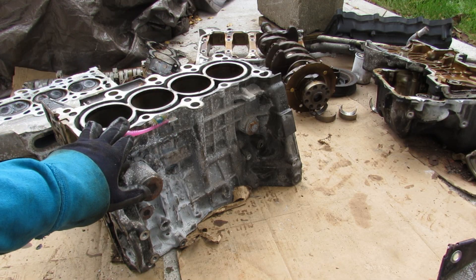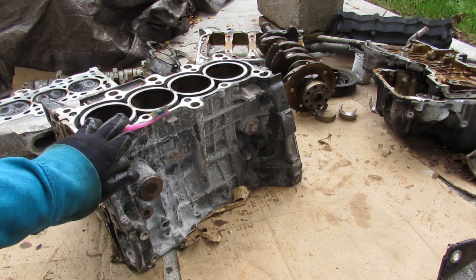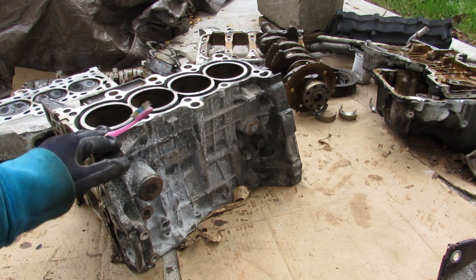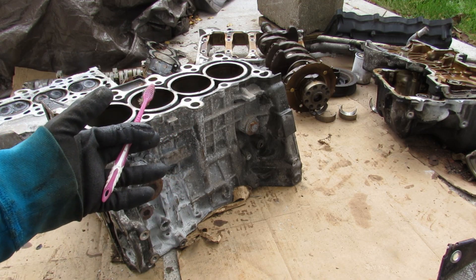And that's an in-depth look inside of the Honda R18 engine. This is definitely an engine you want to skip if you're looking for an old beater car like an old Honda Civic — probably get one that's newer and doesn't have this cracked engine problem. Make sure you subscribe if you want to see more videos just like this one.